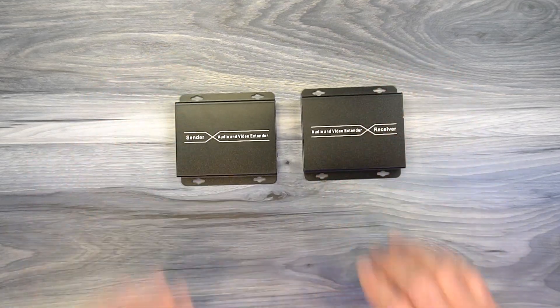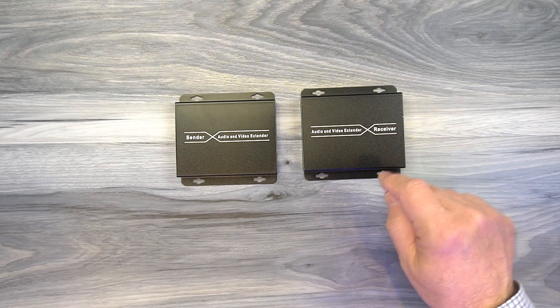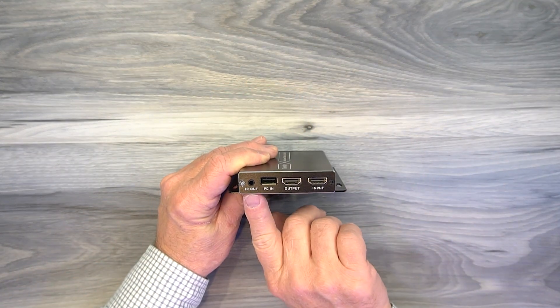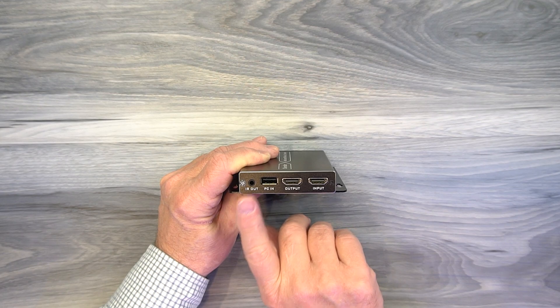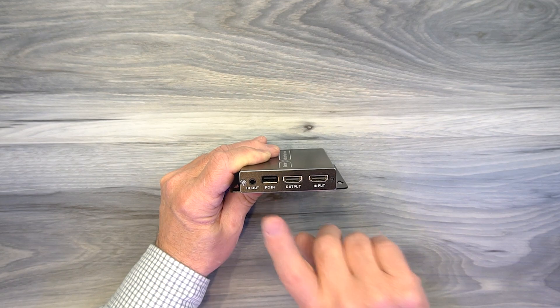Both modules feature full metal enclosures, making them incredibly durable. You'll also find mounting holes on the side so you can mount them off the ground and out of the way. Starting with the sender module on the left end, you'll find a 3.5mm port labeled 'IR out' — that's where the extender module plugs in. To the right of that is a full-sized USB-A port you can use with the included cable to connect to your PC for KVM functionality.